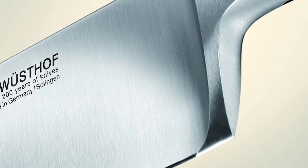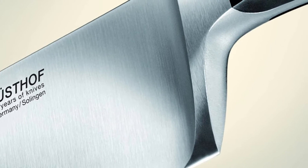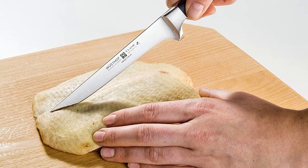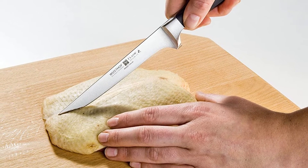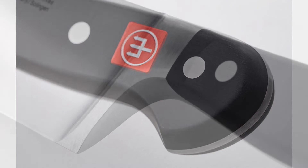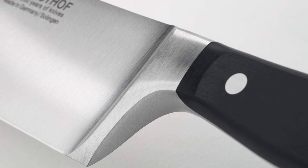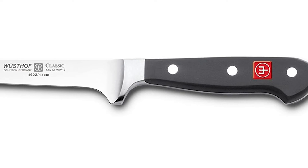Each blade is proudly stamped with the Wusthof name, so you know you are getting the high quality and reliability of Wusthof. Perfect for deboning a chicken or turkey, the blade retains its edge 30% longer than other blades and is stain resistant. The contoured shape and perfect balance provides ergonomic comfort. The full tang is triple riveted to the handle, giving exceptional durability. This knife can also be used with an electric sharpener for longer blade life.